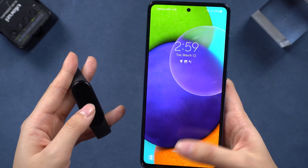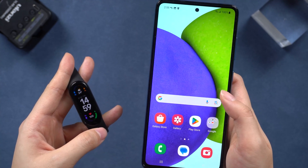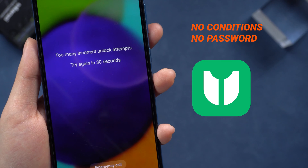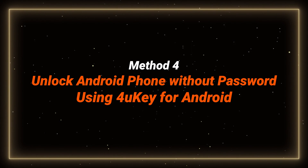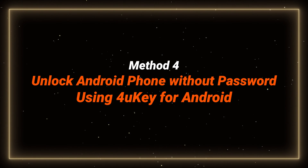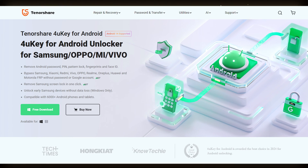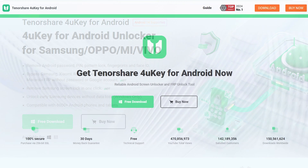If you didn't set it before, now is the best time. If you can't do any of these methods, unlocking it with 4uKey for Android is the way to go. Method four: unlock the Android phone without a password. If you're stuck with a PIN lock, this tool works like a charm with a bunch of Android phones, and it can even save your data on older devices.